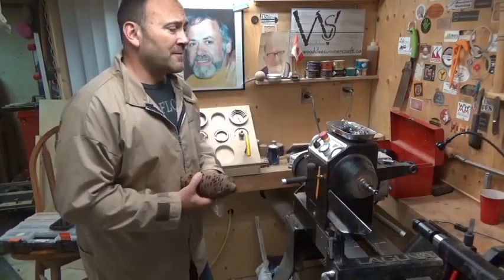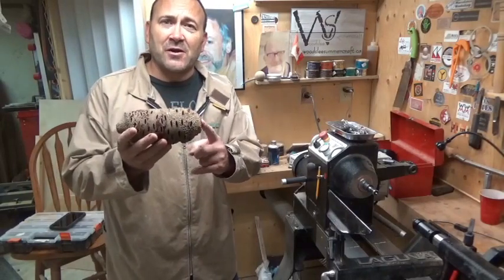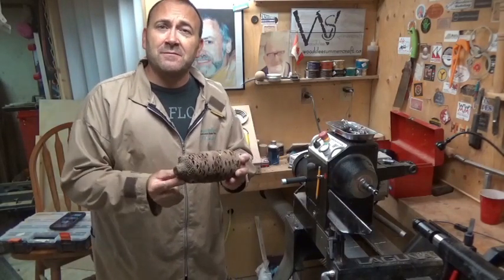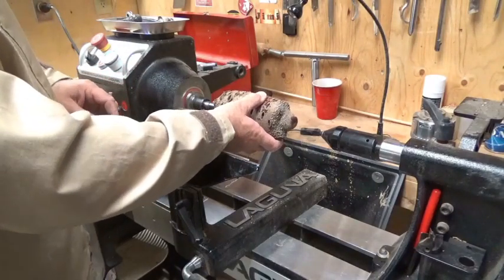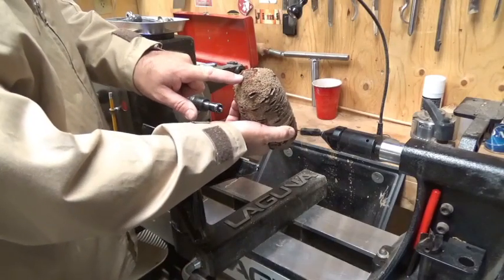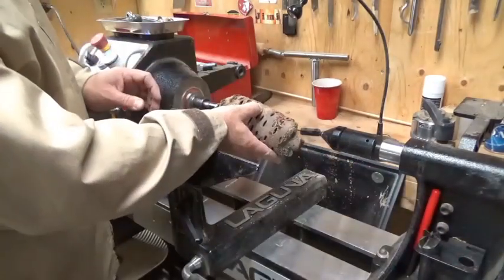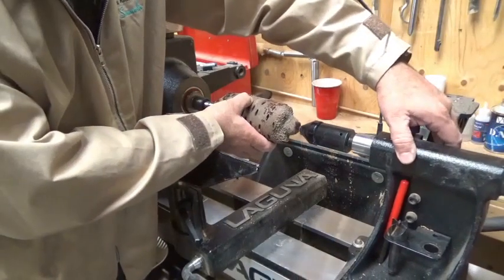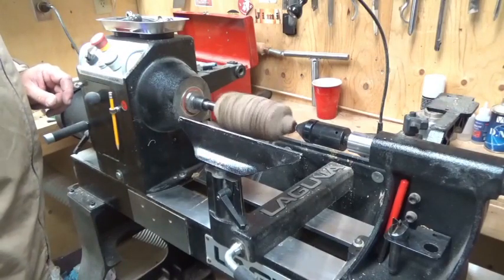I'm going to put this between centers — I've got a spur center in the headstock and a live center in the tailstock. The first thing I'll do is put a tenon on this end so I can mount it in my chuck, and then I'll be able to drill that end out for the insert. I really like this step center in the headstock — you don't have to hammer it into the end like a regular spur drive, you just push it up against the wood and it holds really well. If you do get a catch, it will just spin rather than ripping it out. Always start on slow speed.